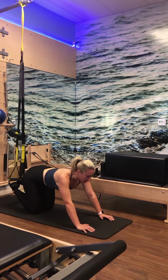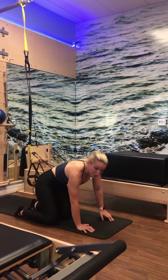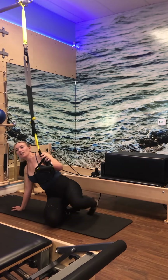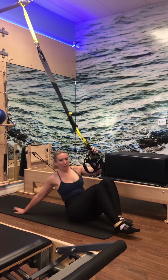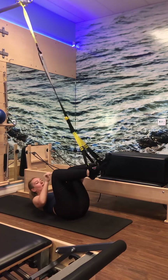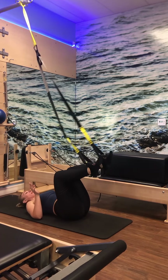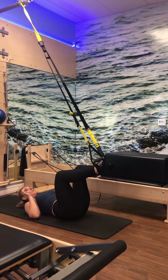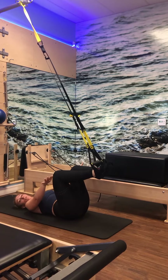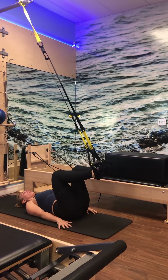One more variation — a double Spider Crunch. Bring both knees to the outsides of the elbows, bring the hips up a little higher. Exhale, reach and send it back. Exhale, lift up and reach, send it back. Five, four — really lift up, scoop like you're doing a pike — three, two, and one. Bring it in, bring it down. Shake those feet out.